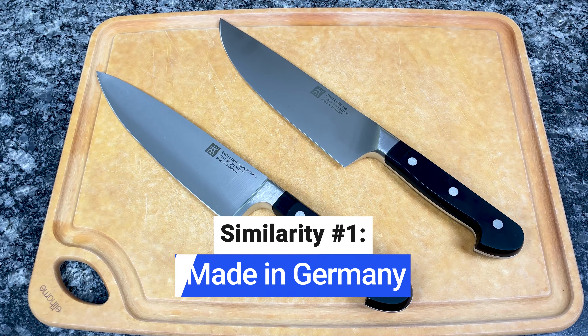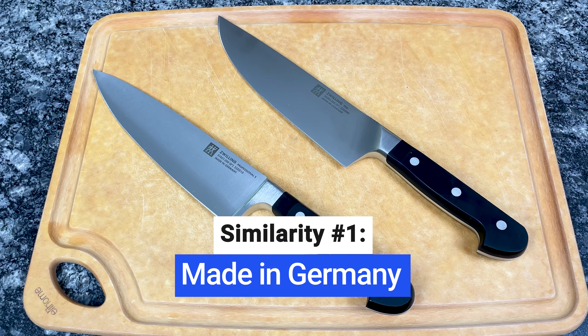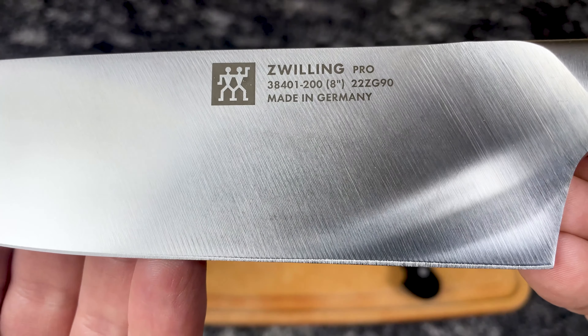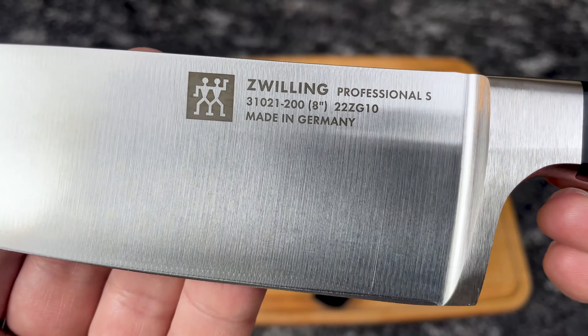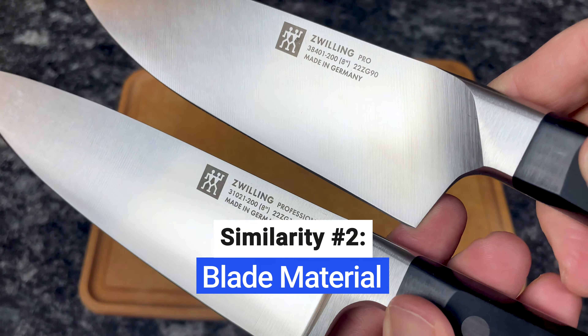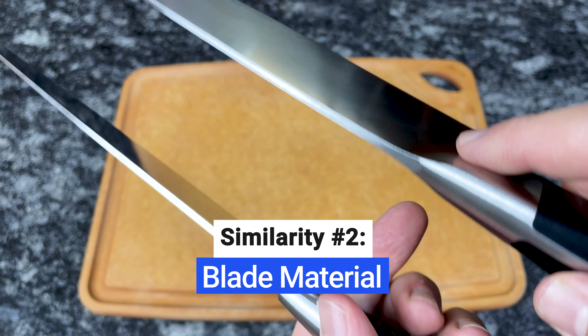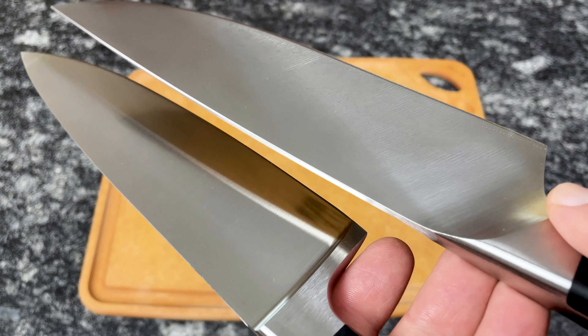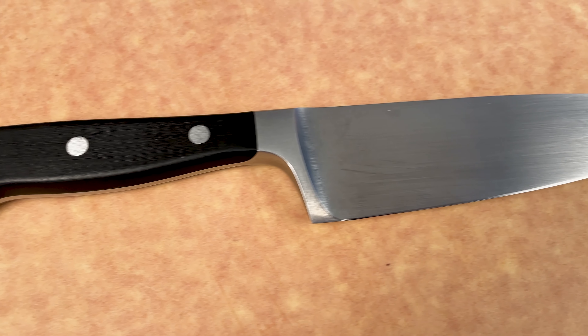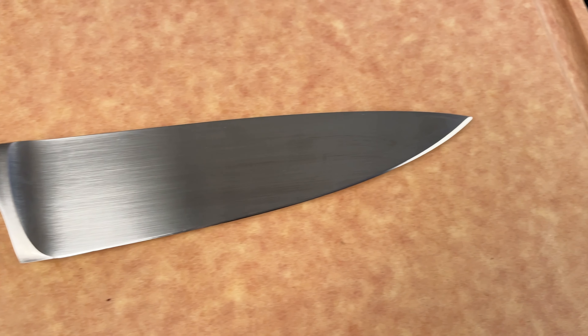Zwilling began manufacturing knives in 1731 in Solingen, Germany, and they still design and manufacture all Pro and Professional S collections in Germany. Pro and Professional S blades are both made out of the same high-carbon German stainless steel. This steel is hard, durable, and resistant to corrosion. Wusthof, one of Zwilling's biggest competitors, uses the same steel for their blades.